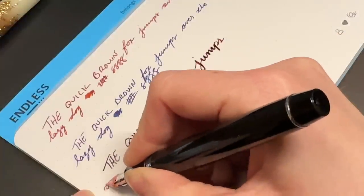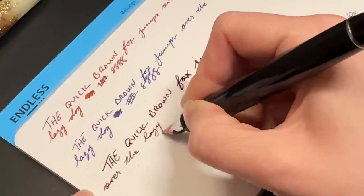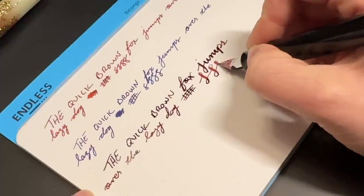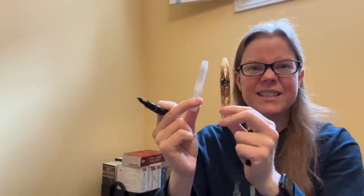I like that with the falcon nib because the tines are meant to spread apart — it is a flex pen. Now it's not like a vintage flex where you're going to go from an extra fine to like a triple broad, but it is meant to be flexed. I don't really write in a super calligraphic way, but what I love about it is that it really provides bounce and it just naturally gives me that line variation. Whereas the other pens don't because they're very stiff steel nibs, this one is definitely soft. It is a 14 karat gold flex, which is really, really nice.